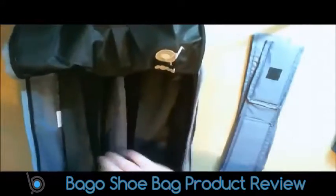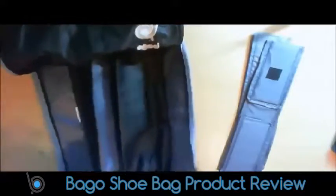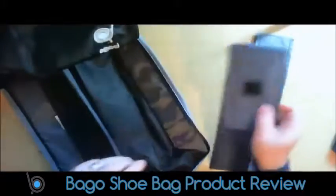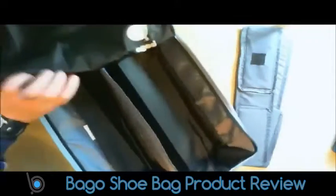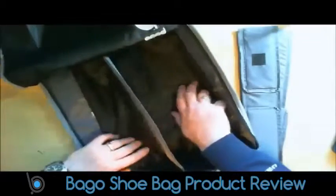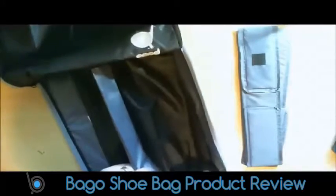The sides of the bag are firm inside. You've got the velcro bits at the bottom there, where the likes of these will attach on to. You've got them on both ends, and you've got this one here which is sewn in.